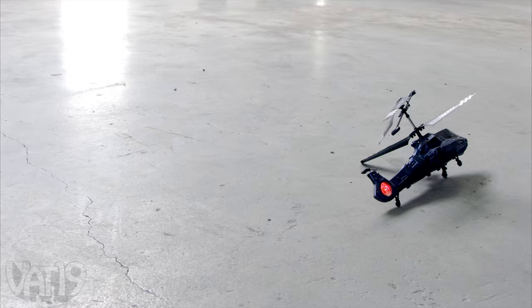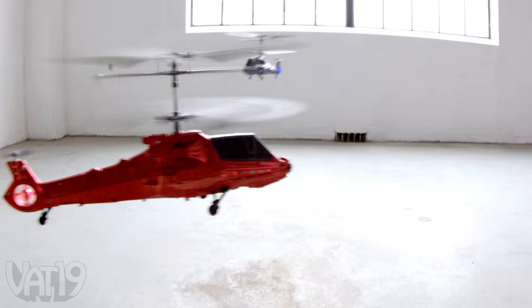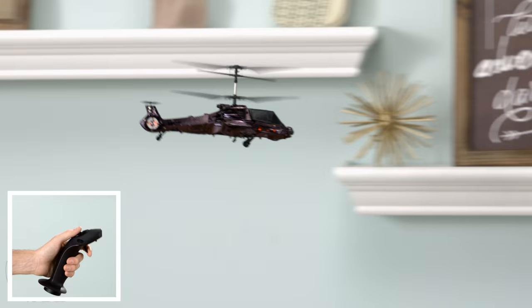The built-in gyroscopic chip helps stabilize your craft while you complete evasive maneuvers with the intuitive flight stick. Tilt it forward to move the copter forward, backward to retreat, and to either side to spin the bird. The copter responds to your movements, so you'll feel like you're in the cockpit.